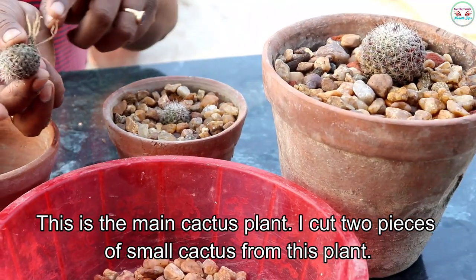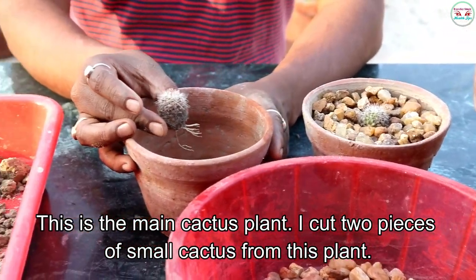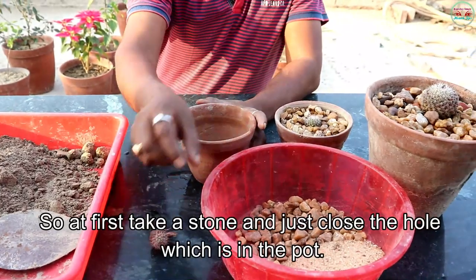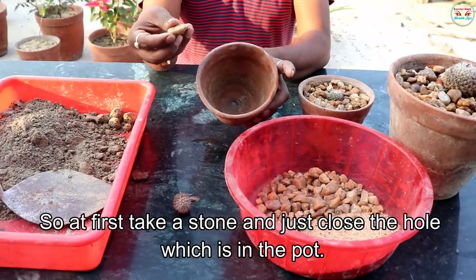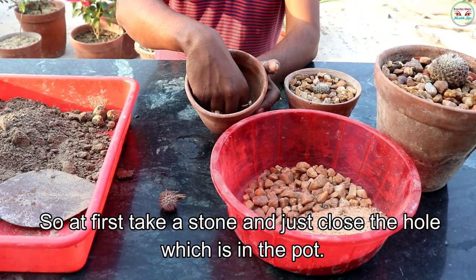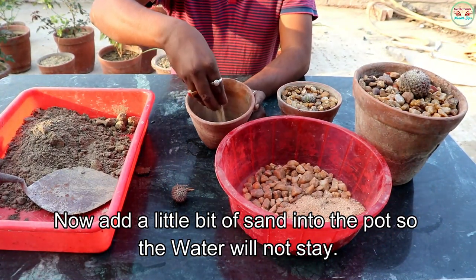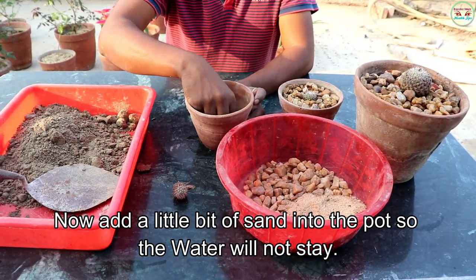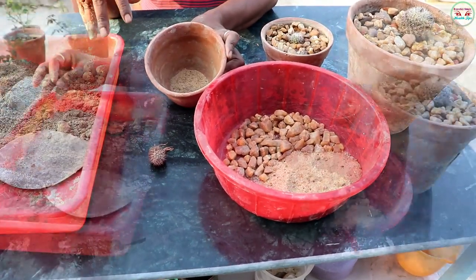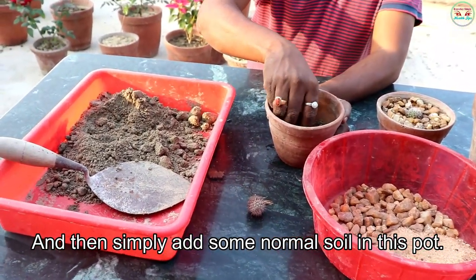This is the main cactus plant. I cut two pieces of a small cactus from this plant. First, take a stone and just close the hole which is in the pot. Now add a little bit of sand into the pot so the water will not stay. And then simply add some normal soil in this pot.